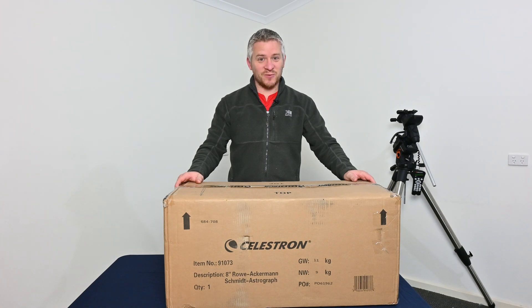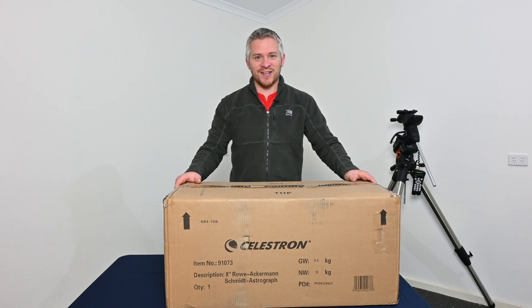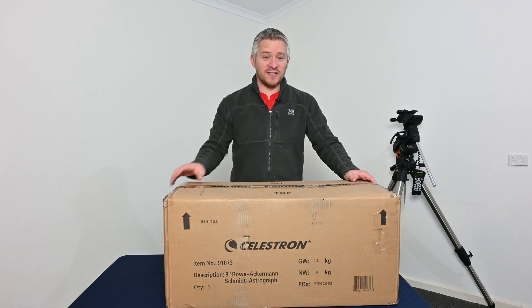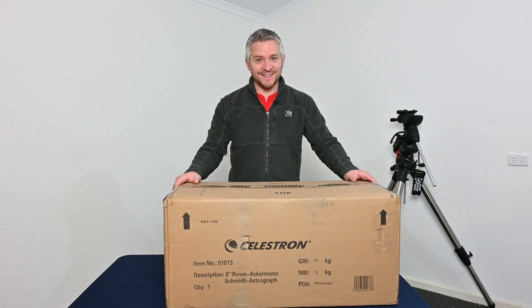I wanted to share this video because, like anyone who purchases a new telescope, I always get a bit excited about it and want to share that. I also want to mention that I may be bringing some clouds upon you all — I'm terribly sorry for that. Let's get started.